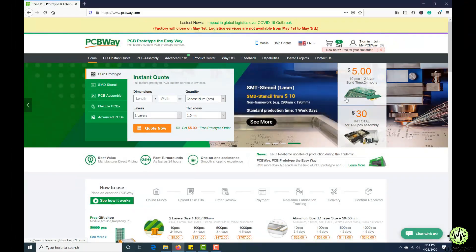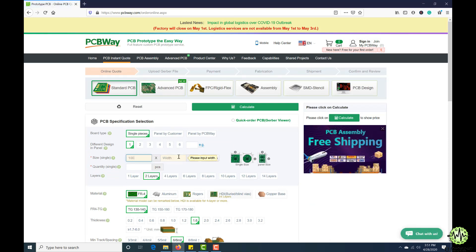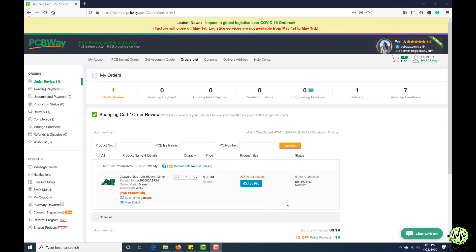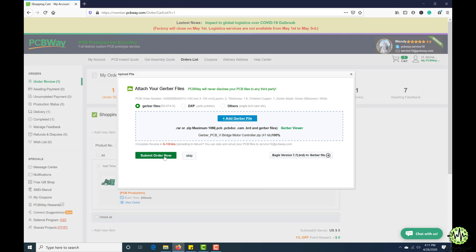This video tutorial is sponsored by PCBWay.com. They are providing you a high-quality PCB under $5 for 10 PCBs. So first register on their website and then click on PCB instant quote. Fill the specification of your design whether it is 2 layer, 3 layer, dimension and colors. And in the last just upload the Gerber file of your design — their engineers team will assist you if they have found any error or mistake in your design.